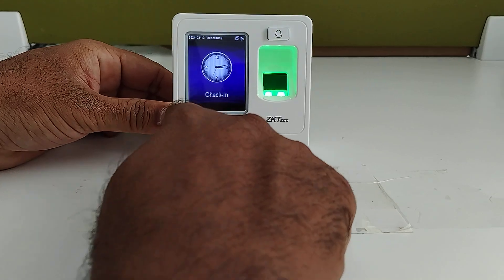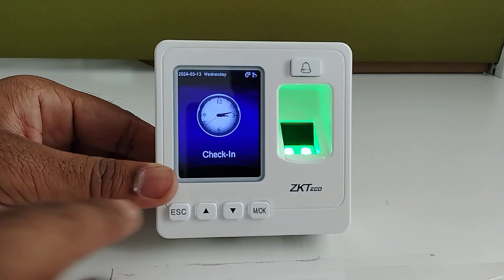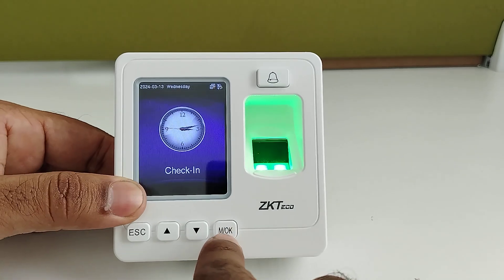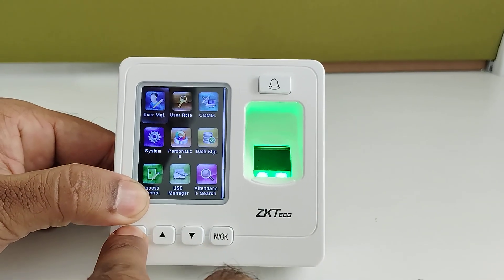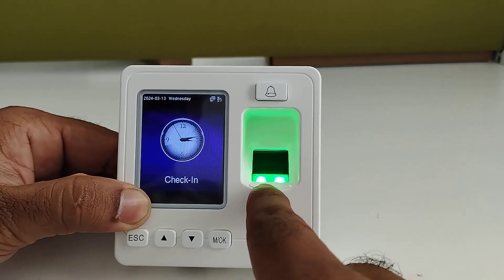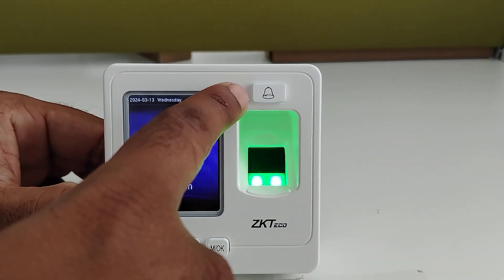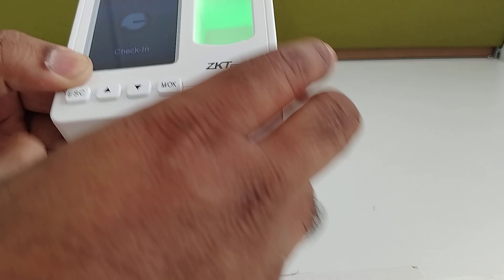The device comes with a 2.4-inch TFT color screen display. There is an OK button for the main menu and an ESC button to come out of the main menu. To go to the main menu, you have to long press the OK button. You can also see the back button. This is the fingerprint sensor to read fingerprints, and it also has a card sensor here to read cards. There is a bell button — you can use this device as a calling bell as well. It is multi-purpose.